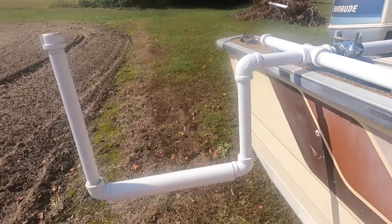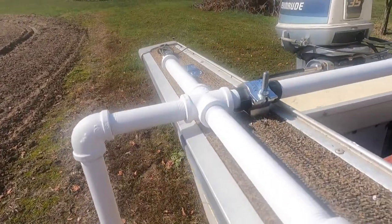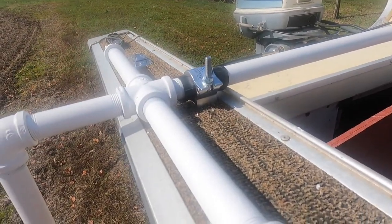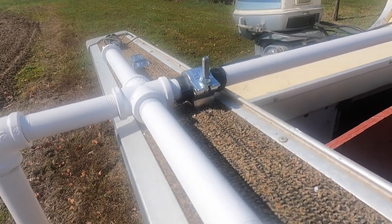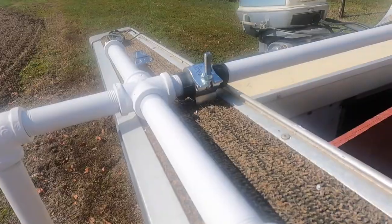This is my trotline roller. I put these brackets here which allow me to open it up and flip it over to the other side of the boat, so I can crab from either side. If I have somebody helping me, I can crab from that side as well.